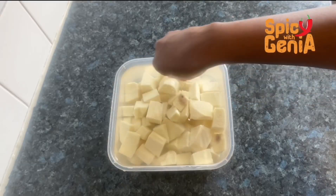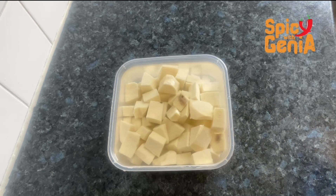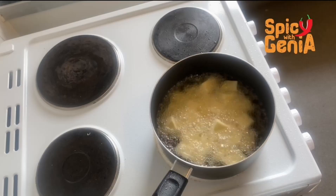After dicing my yam, the next thing I'm going to do is add some salt to taste. Now it's time to start the frying process — we are going to start by heating up some oil, then we are going to add in our yams.